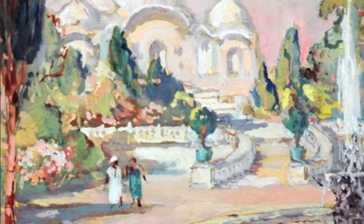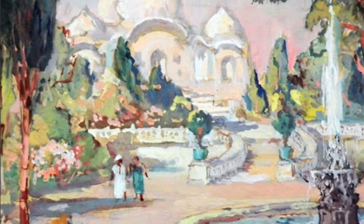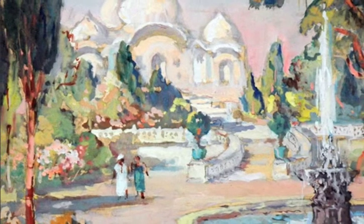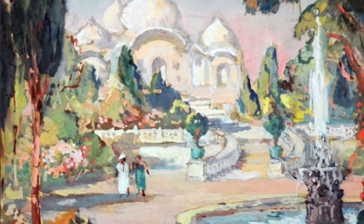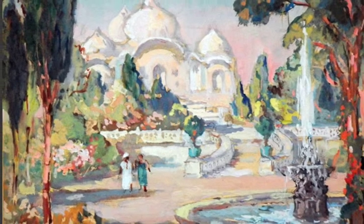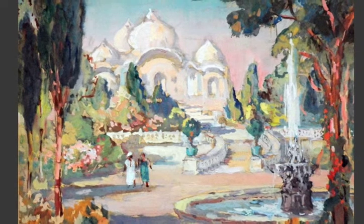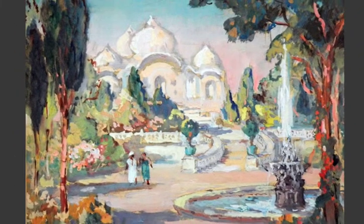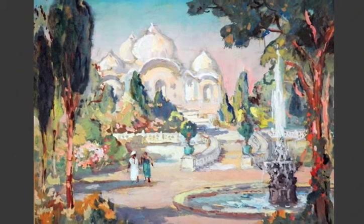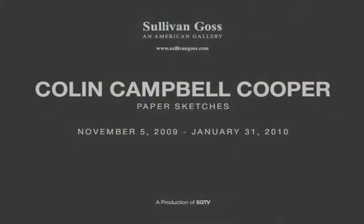Finally, we see Cooper completely resolved in this Mid-Eastern masterpiece: the garden is lush, structures fabulous, figures at ease, the fountain refreshing. An artist employs his skills in a radiant view of a captivating far-off world. In this exhibition of Cooper's works on paper, it is evident that he is one of America's finest impressionists. Paper Sketches by Colin Campbell Cooper is on view through January 3rd.